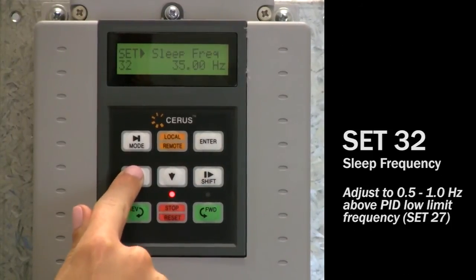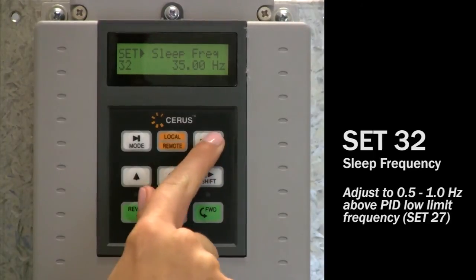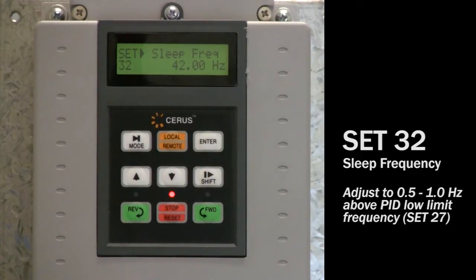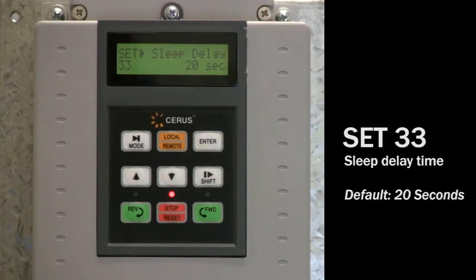Set 32: navigate to set 32, sleep frequency. Adjust this value to half to 1 Hz above PID low limit. For example, if you set the PID low limit frequency to 41 Hz, set the sleep frequency to 42 Hz. This ensures the sleep mode conditions will be met at no demand, allowing the VFD to go to sleep. Decrease this value to prevent short cycling if the VFD goes to sleep at low demand. Set 33: the sleep mode delay time default is 20 seconds. If the system pressure is above the pressure set point and the drive runs for 20 seconds below sleep frequency, your drive will go to sleep. This is the third parameter along with pressure and frequency that must be satisfied in order for sleep mode to activate.